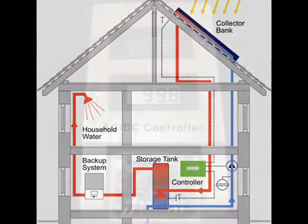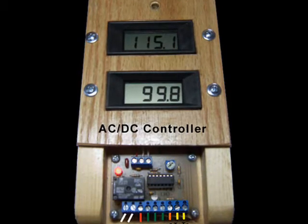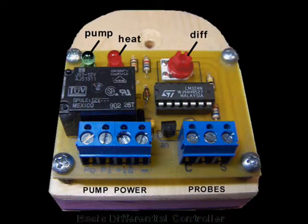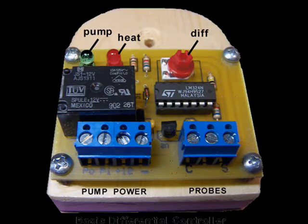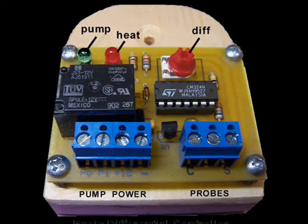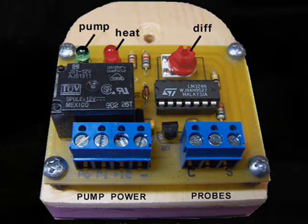Metering the actual collector and storage temperature can be interesting, but it's not an essential part of collecting solar heat. The main function of a differential controller involves the regulation of a circulator pump based on the temperature difference between the heat collection area and the heat storage area. Differential temperature is proportional to heat availability, and it may be monitored with a single LED that glows in proportion to the heat.